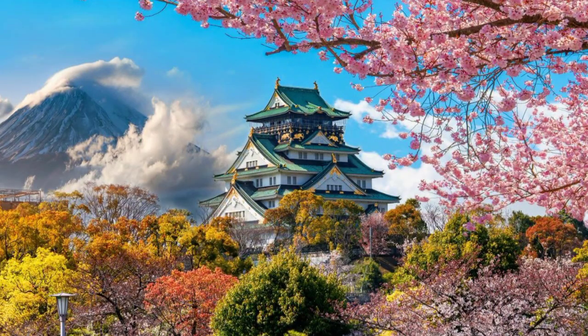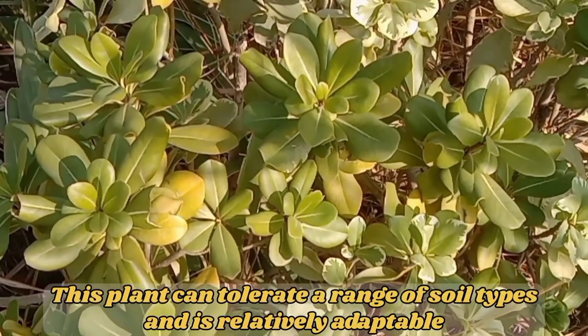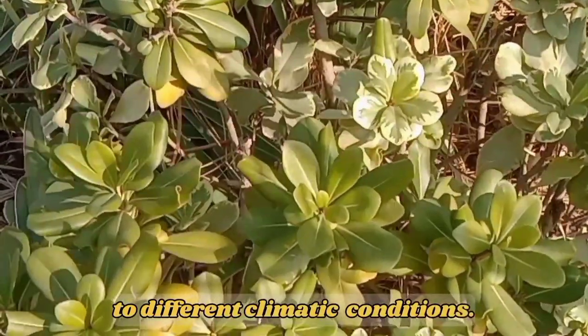Habitat of Pittosporum tobira. Pittosporum tobira thrives in a variety of environments. It is often cultivated as an ornamental plant in gardens and landscapes due to its attractive appearance and aromatic flowers. This plant can tolerate a range of soil types and is relatively adaptable to different climatic conditions.